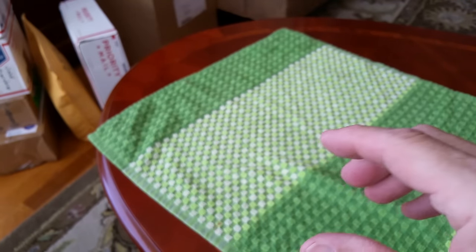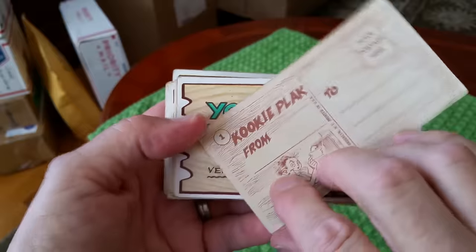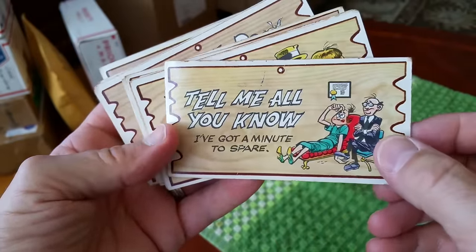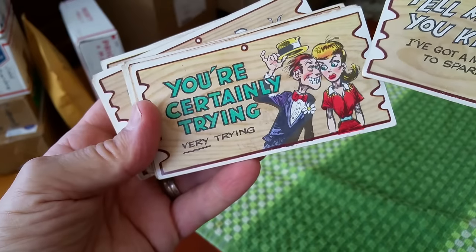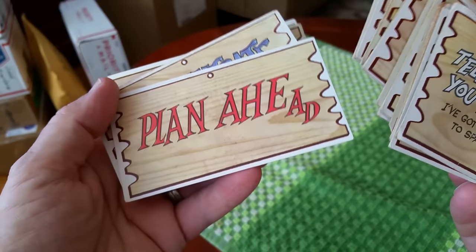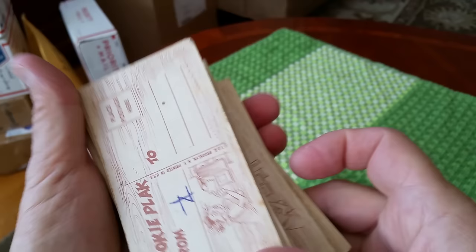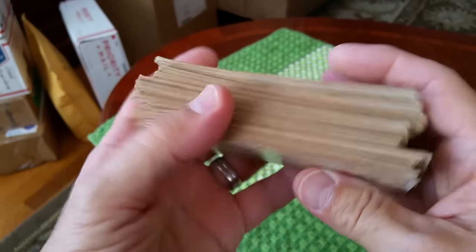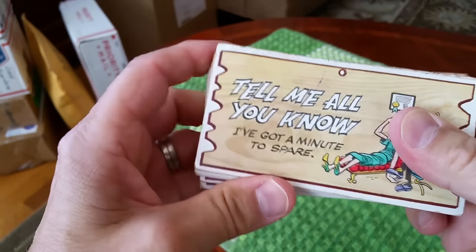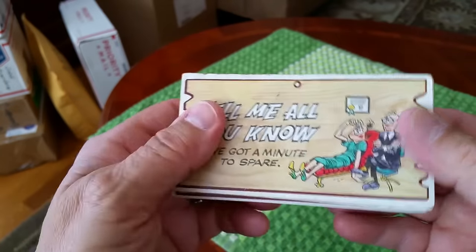Also got a big pile of these crazy things called Kooky Plaques — some sort of thing that came with bubble gum. All kinds of insults and whatnot, which were real popular in the 60s — all our dads knew these back in the day. These were printed in, I believe, 1965. Got this big stack for two bucks. Checked on eBay and a smaller lot than this sold for $175, so I'm hopeful I can make some money on this.